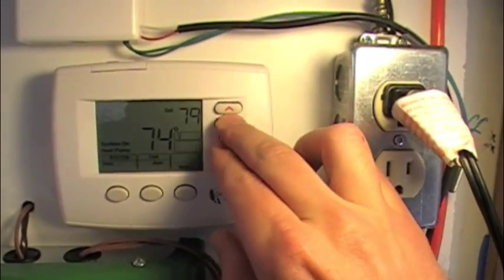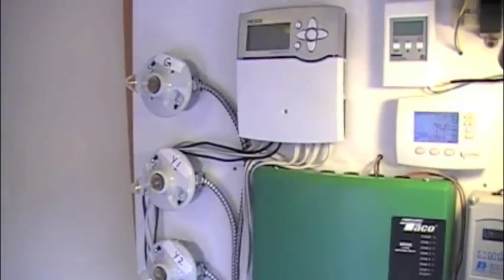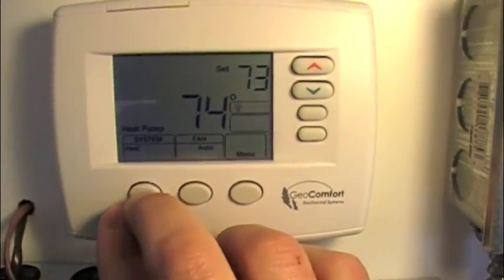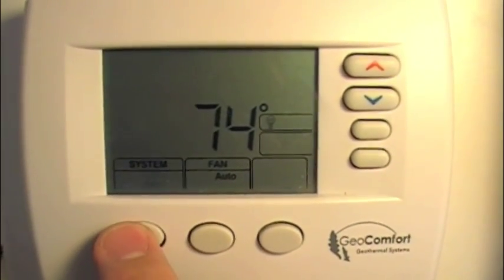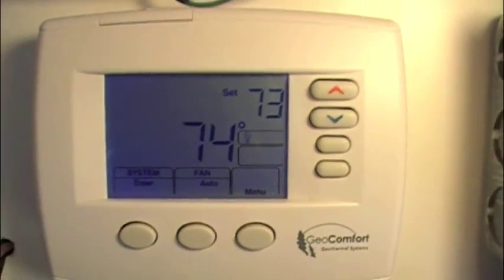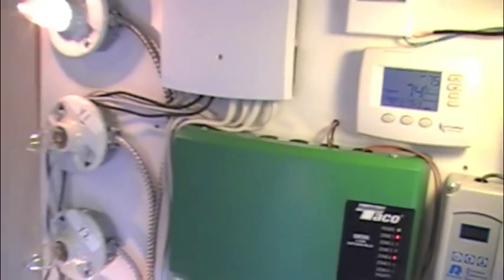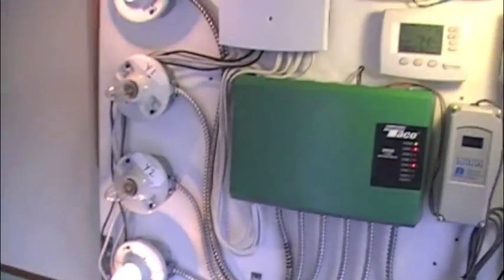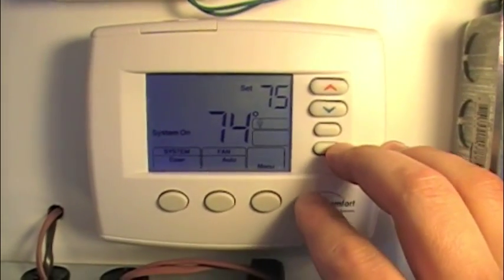We're going to go back down and just turn this off. We've shut off the call now, nothing is on. Now we're going to manually change the system over from heat — we're going to leave it on emergency and then take it back up and give it another call. When we did that, we've energized the fan and the strip heat. So we were able to make the strip heat run quickly that way if we wanted to, but the compressor is not going to run.